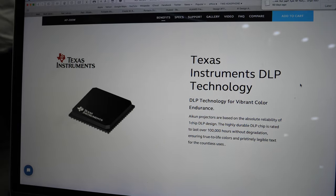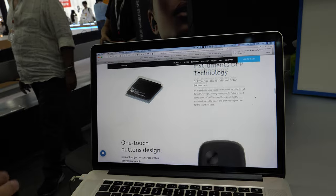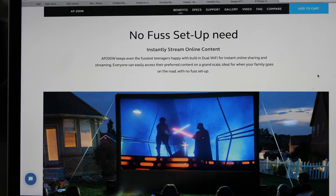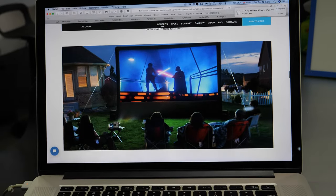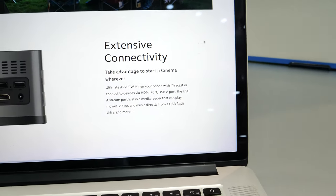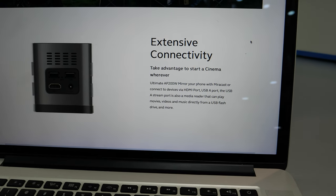It uses Texas Instruments DLP technology from America, which is one of the best solutions for this type of product. The light source is an optical LED, so there is no need for any software setup. It is fast to set up and can be used both indoors and outdoors. The native resolution is 854 pixels.